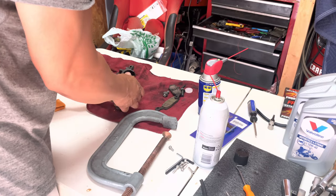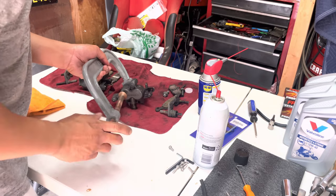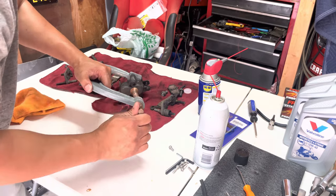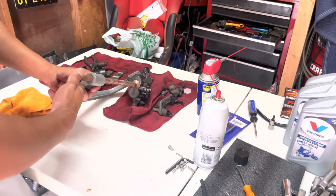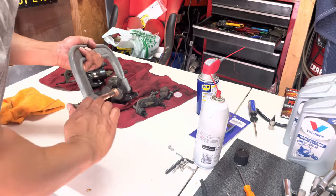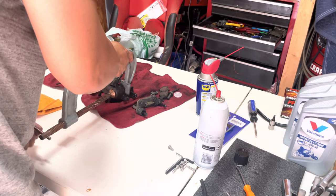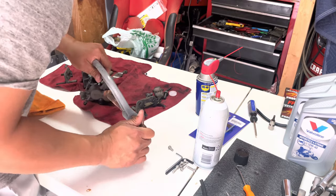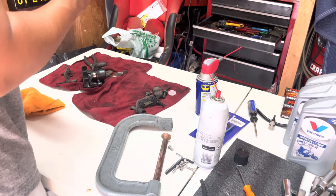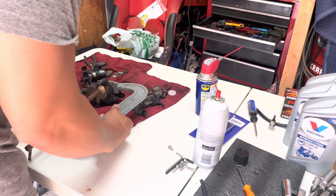What I'm going to do right here is use a C-clamp to push the pistons in to break them loose, because they're seized and just didn't want to move. That way I can pull the pistons out. I don't have actual piston pullers, so I ended up using pliers and doing it very carefully so I don't gouge them. I do recommend having the proper tools to do this, because it wasn't easy.